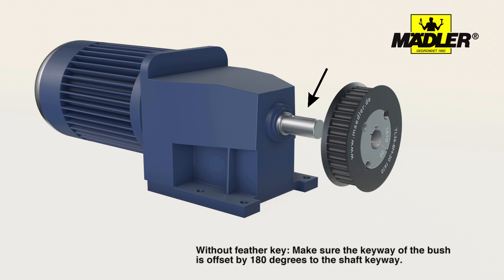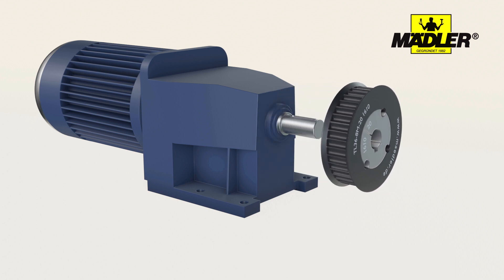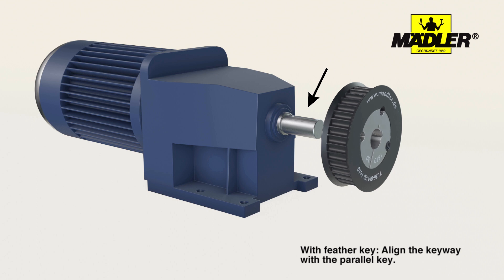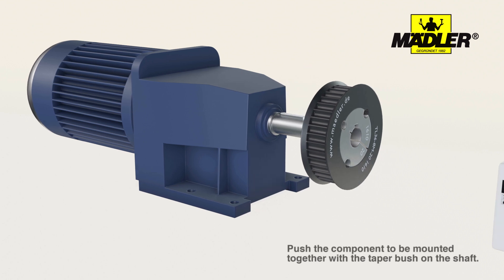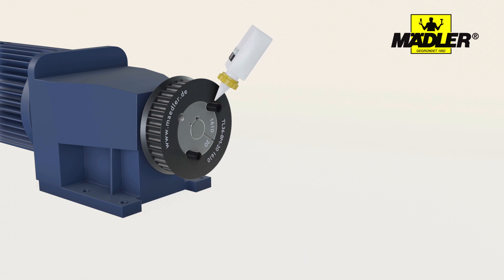For connections without a feather key, make sure the keyway of the bush is offset by 180 degrees to the shaft keyway. For connections with a feather key, for use at high torques, align the keyway with the parallel key. Now push the component to be mounted together with the taper bush onto the shaft.